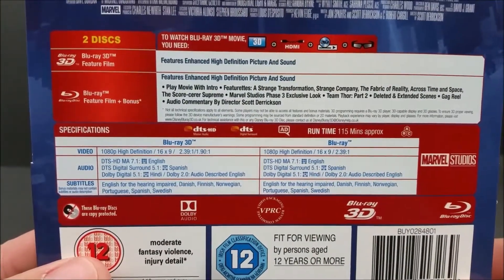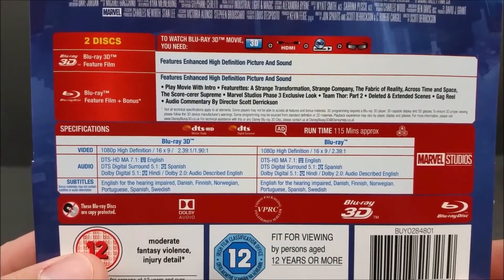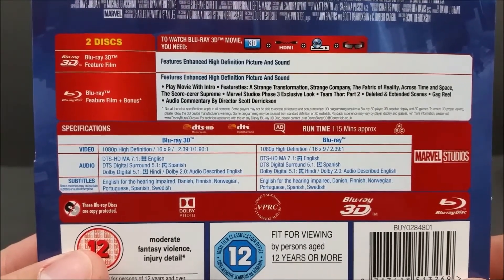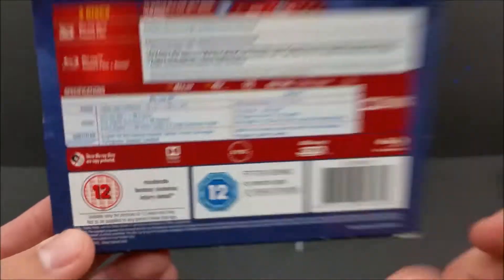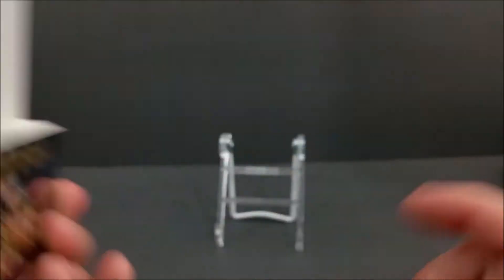Right here in the bottom, it says it is a 2-disc. It comes with a Blu-ray 3D that has the feature film, featuring enhanced high-definition picture and sound. The Blu-ray comes with the feature film and bonus features. And if you want to read about the bonus features, you can pause the video. We get this regular fine print right here at the bottom. That's that card — we'll pop that in the background.